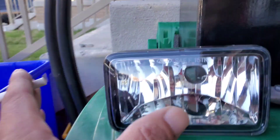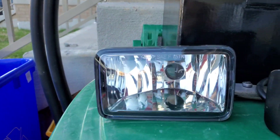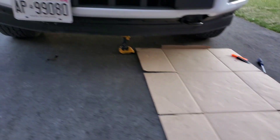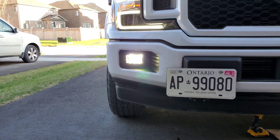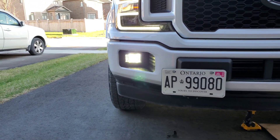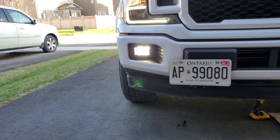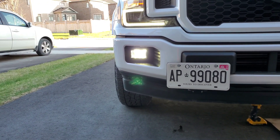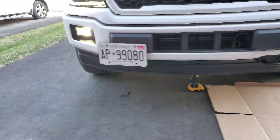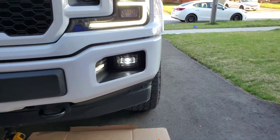I had the ones with the LED bulbs and I didn't like them. You can see how much light goes everywhere — up and down, side to side. We actually had a very foggy day here one time and those fog lights actually made it worse.